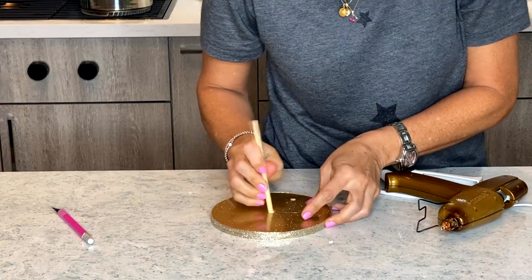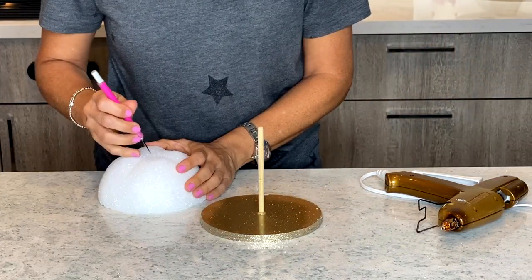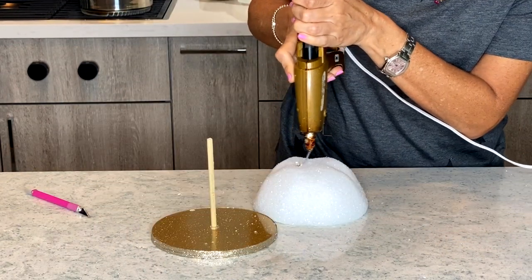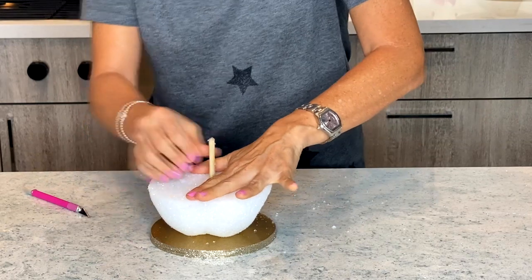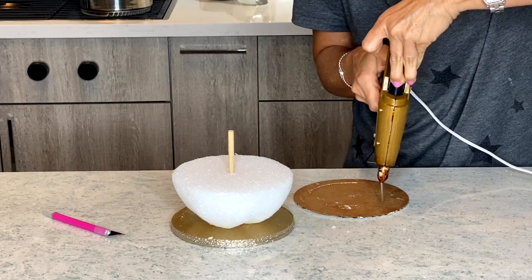This is going to be a very small cake so this is pretty much all the support that it needs. I bought a six inch styrofoam semi-dome and I carved the sides of it to look like an apple. I also cut the very bottom off so that it sits flat on the board and very importantly glued it with hot glue to the board.